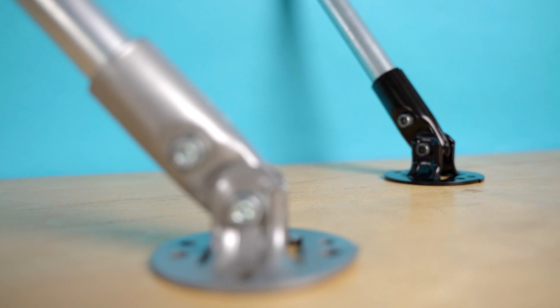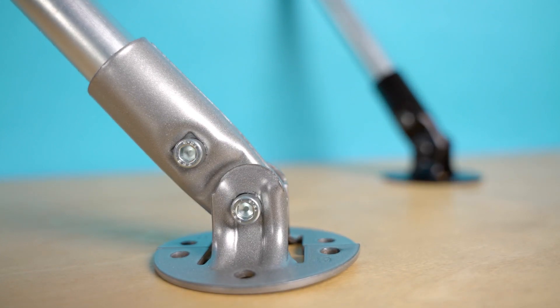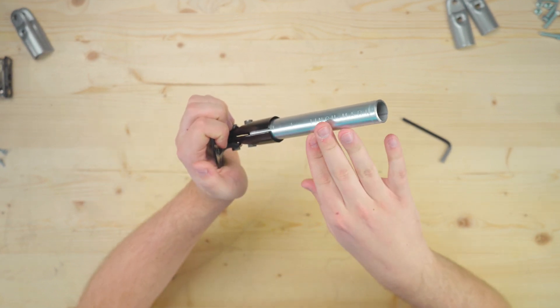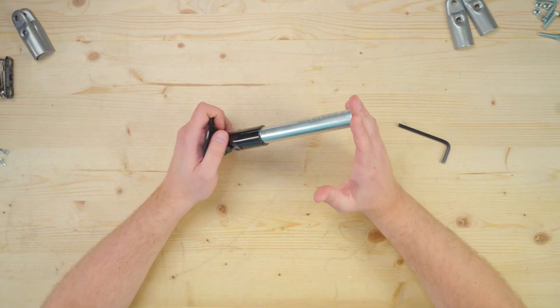The adjustable angle flange is a great solution for various building challenges. Just like the adjustable angle connector, it is strongest when used in combination with other connectors. For example, when fully tightened and attached to a flat surface, the flange will hold the conduit at the desired angle — but adding a lot of weight will cause it to hinge, since it's designed to be adjustable. However, if you add another connector, like a 45-degree connector on the other end of the conduit, it becomes much more rigid and allows you to brace structures attached to a flat surface.